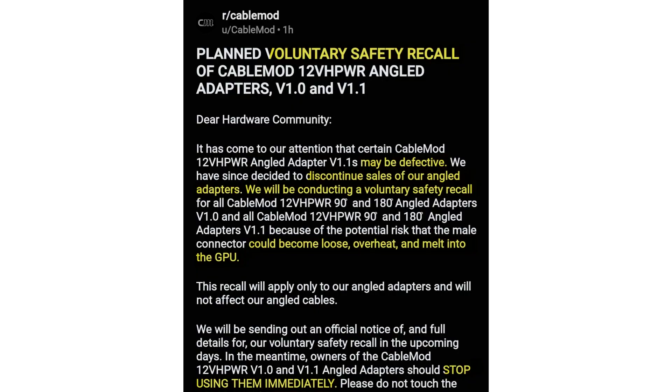CableMod has issued a safety recall of its 16-pin 12VHPWR angled adapters, versions 1.0 and 1.1. The company cites safety issues behind the recall.